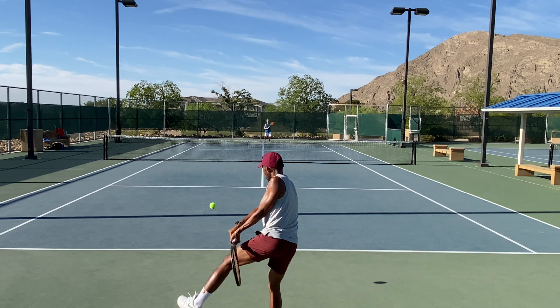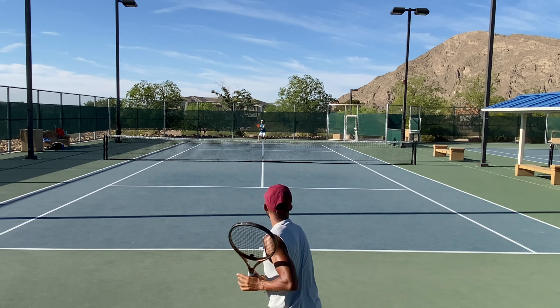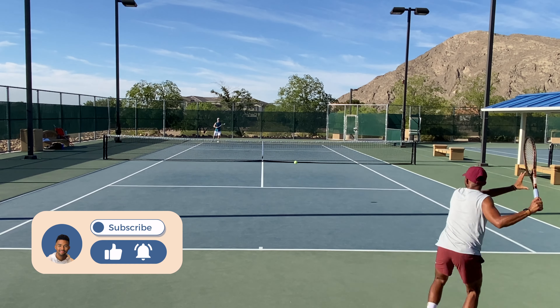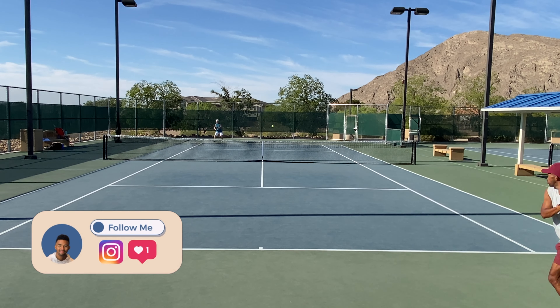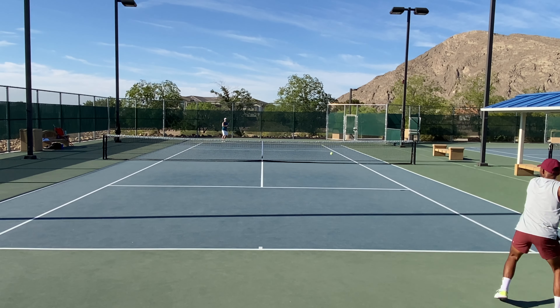Playing with the right racket and the right strings really allows you to develop your own game and identity on the court, and that's going to make tennis a lot more fun. So don't forget to demo your rackets and, if possible, string it at the tension you're used to. Also, if I get more than 50 likes on this video, I'll review the highly requested all-new Wilson Shift, so smash that like button and I'll do my best to get that racket reviewed.